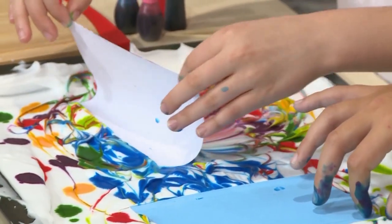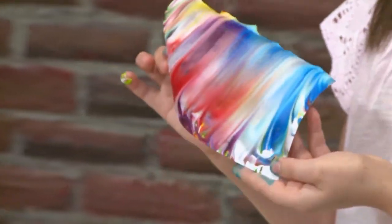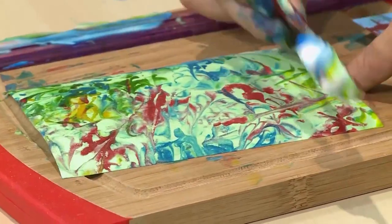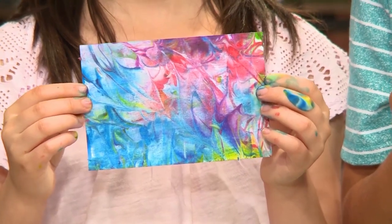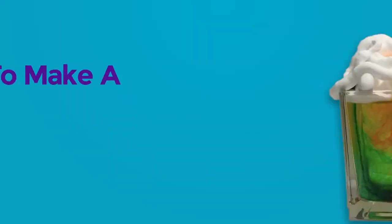Then peel it gently out and scrape the shaving cream off of the card. Whoa — what's left behind is the beautiful pattern of marbled food coloring. This is so cool! Finally, when you're done, it's going to look like this, and that's how you make marbleized paper.